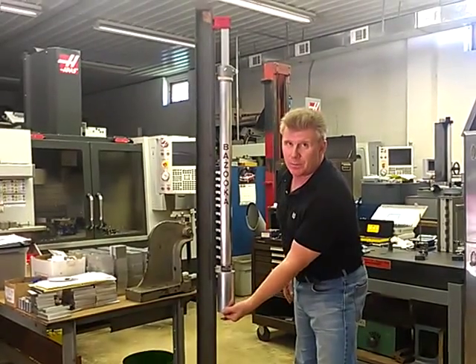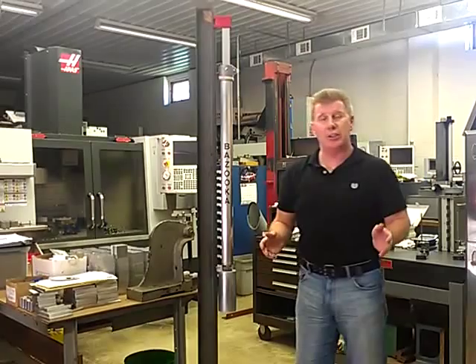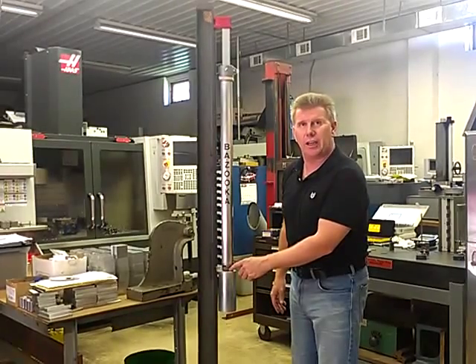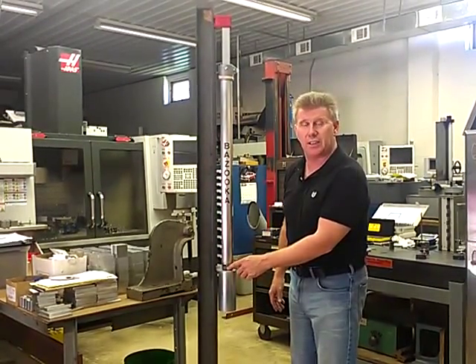Then you reach under and dampen the plumb bob on the inside and you're ready to take your reading. Now inside the base of the unit, you have a linear gauge. That linear gauge is in one-eighth of an inch increments — so it's one-eighth, one-quarter, three-eighths, and one-half inch.